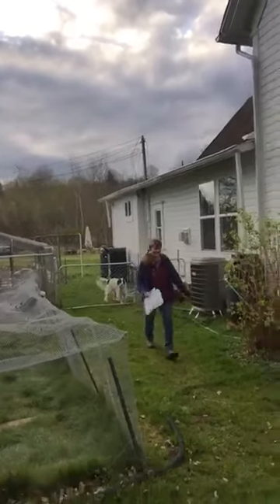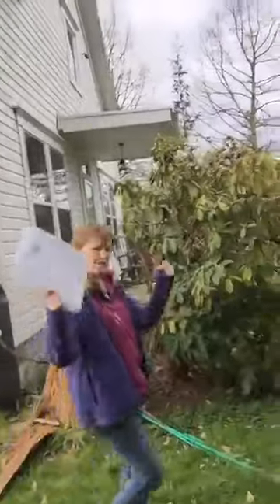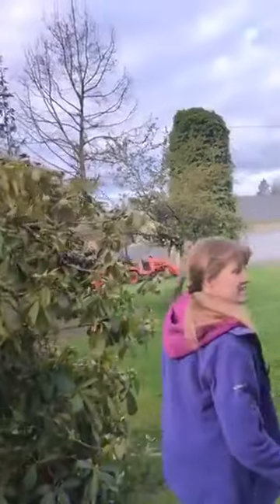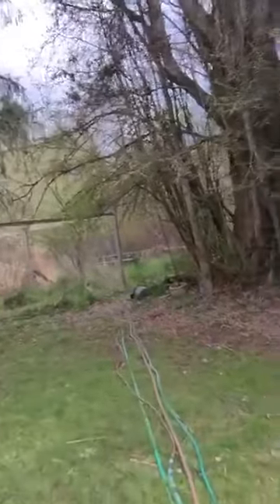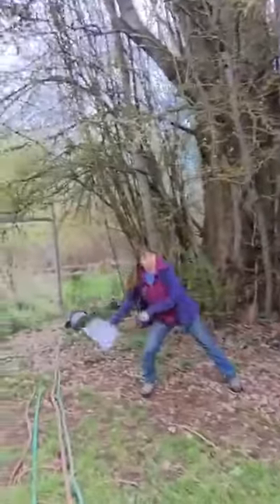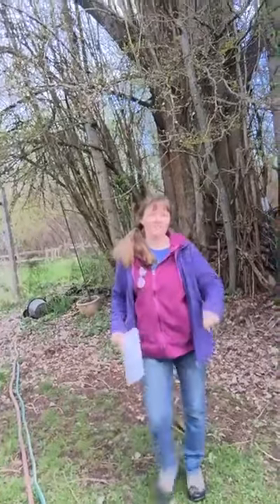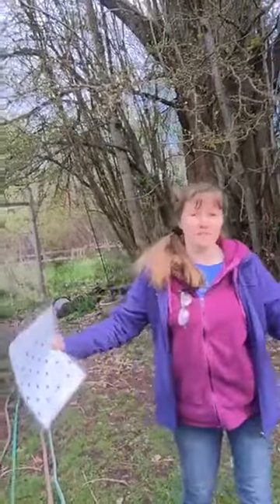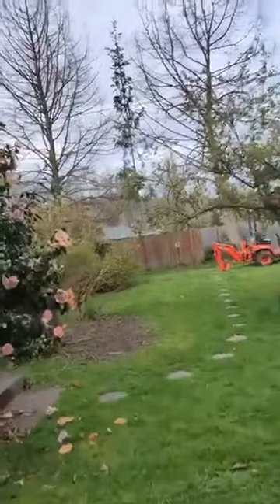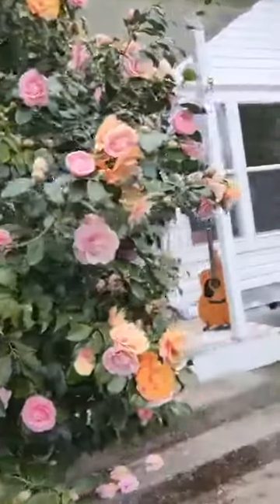We just got word today that our friend who keeps bees here has them being delivered on April 18th. So April 18th at 6pm you will see right here underneath the tree — we're going to have two hives of honey bees. We got some amazing honey last year and they were so fun to watch. He lost one hive to the Varroa mites in his first year, but he did give us honey from it and it was fantastic.